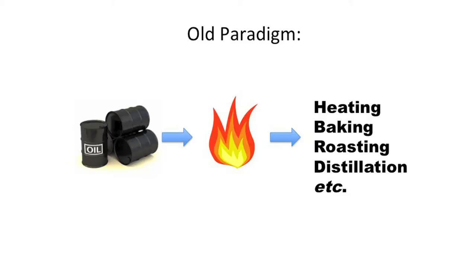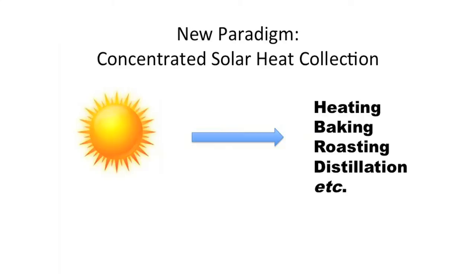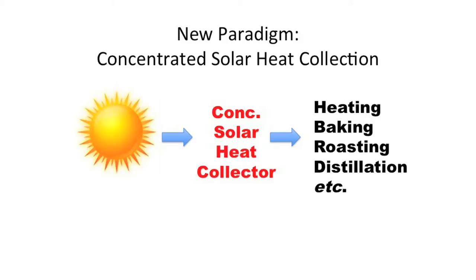We have more options than to harvest fossil fuels, burn them to generate heat and pollution, then move that heat to our end-use. Wouldn't we rather harvest heat directly from the sun, concentrate it, and move that heat to our end-use? The missing link here is the easy-to-build concentrated solar heat collector.